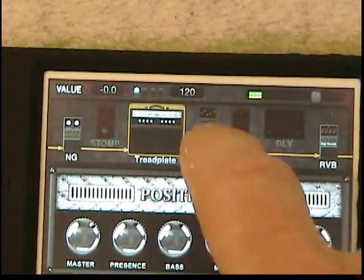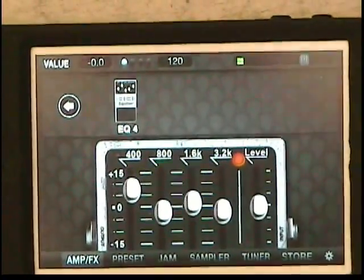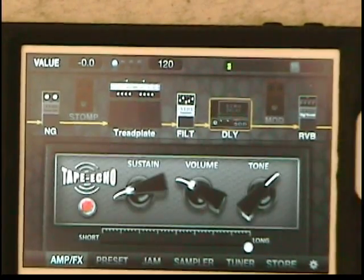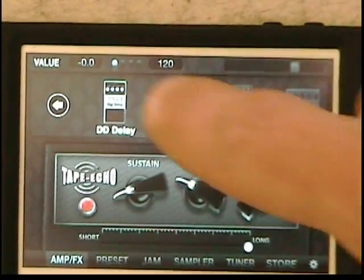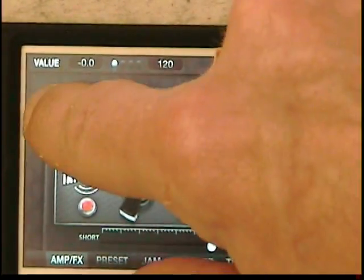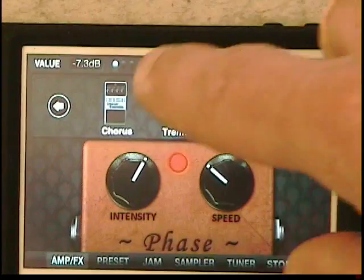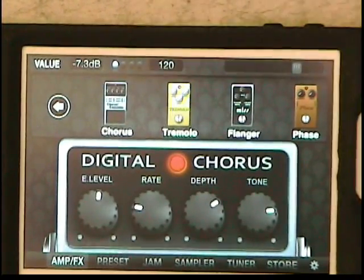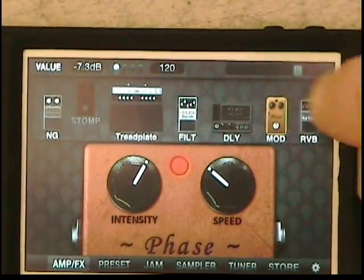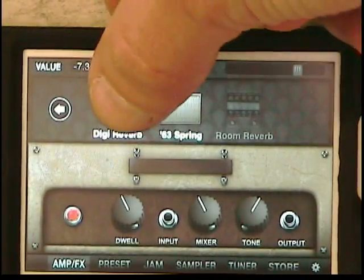Let's go back. We have some EQs and effects you can drop in here. There's your EQ pedal. For delay, we have a digital delay and then we have the echo. You can go to PositiveGrid.com and buy all kinds of upgrades and other pedals. Here we have a chorus pedal, a tremolo pedal, there's a flanger, a phaser. And then for the reverb, we have a spring reverb and a digital reverb.